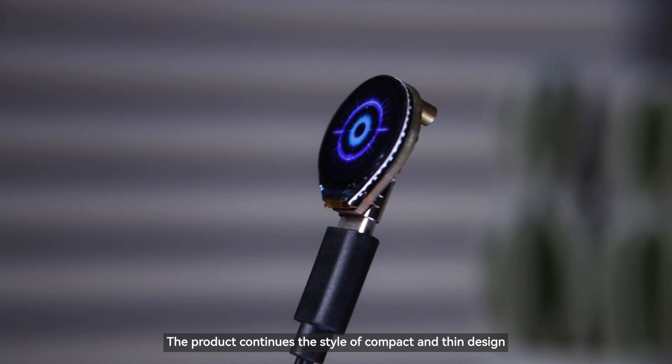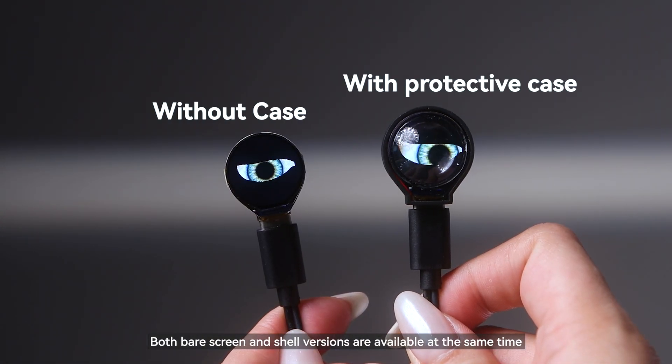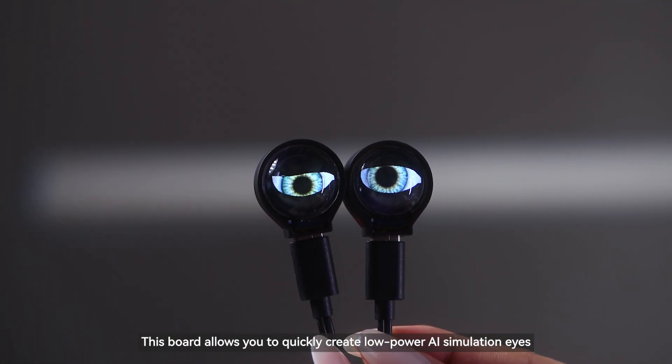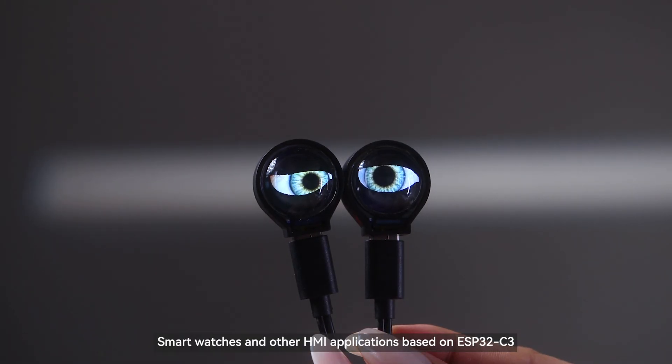The product continues the style of compact and thin design. Both bare screen and shell versions are available to meet the needs of different users. With its rich peripheral interfaces, this board allows you to quickly create low-power AI simulation eyes, smartwatches, and other HMI applications based on ESP32 C3.